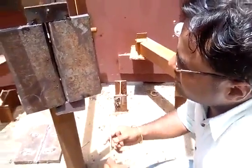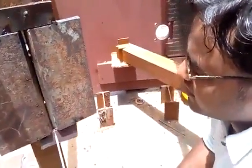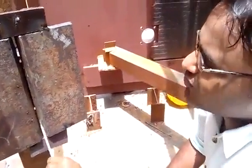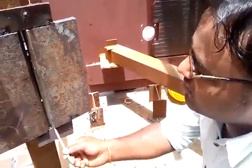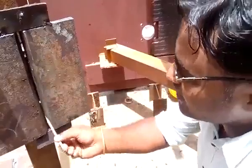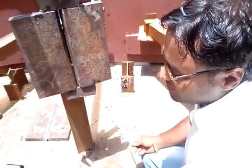G stands for groove, and here this is the groove — a double-V groove. 3 is for vertical welding. In order to weld and join these two pieces, the welder will move his electrode in a vertical plane. That's why it is called vertical groove welding.